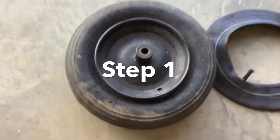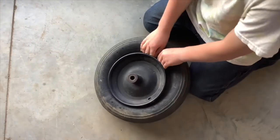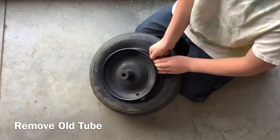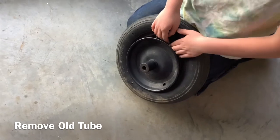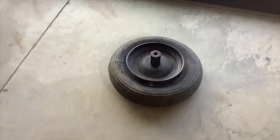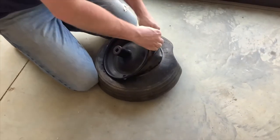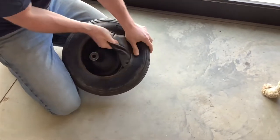First job is to get the inner tube, the old one, out of the rim. Just grab that tire and pull it, feed it all the way off that rim. Keep pulling on it. It's old, broken, and shot, so you can't really hurt it. It should slide off that big metal rim. Get in here and get this tire. Find that old rubber inner tube and just pull it off the rim.